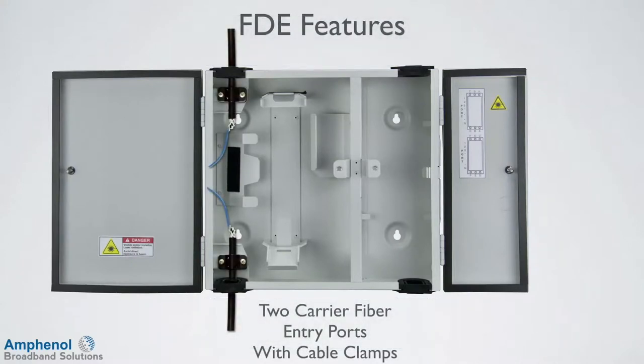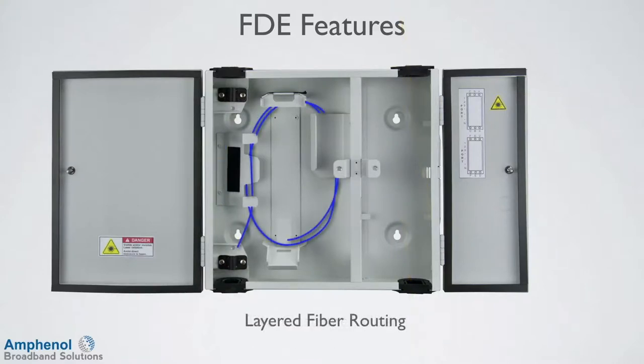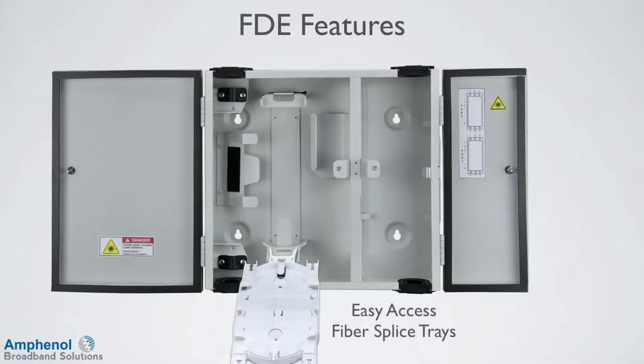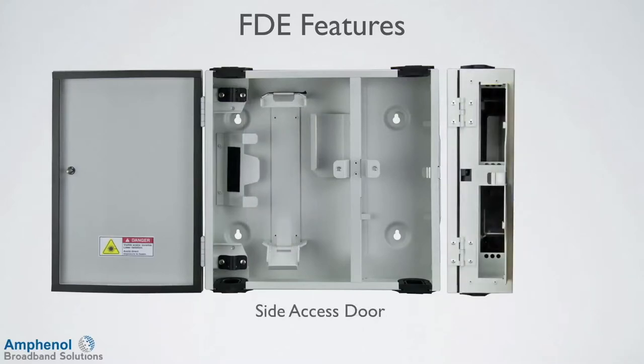There are two carrier fiber entry ports with clamps and two customer fiber exit ports. On the carrier side, there's a layered fiber storage routing that keeps the fiber storage behind the components and the fiber splice trays. The center demarcation wall has two positions that accept a variety of bulkhead fiber panels and also passive modules. The fiber splice trays provide organized fiber management in a compact and efficient footprint. Splice sleeves and passive component modules can be mixed and matched on the tray for maximum flexibility. Two fiber splice trays can be installed. An access door on the customer side of the enclosure provides a generous opening for a cleaning tool to reach the optical connectors, resulting in a more craft friendly design.